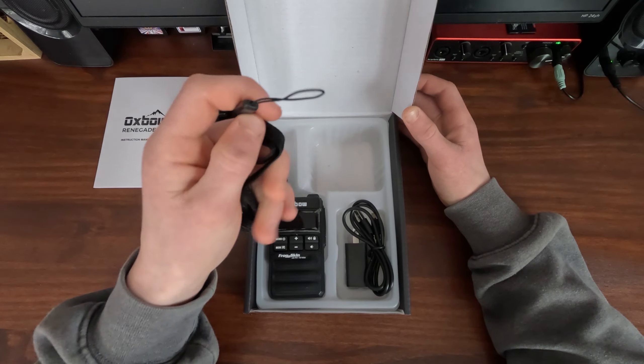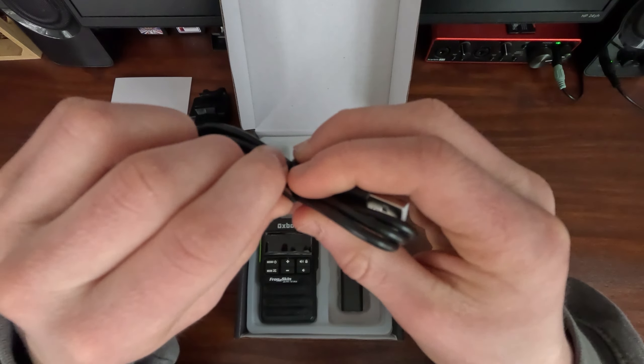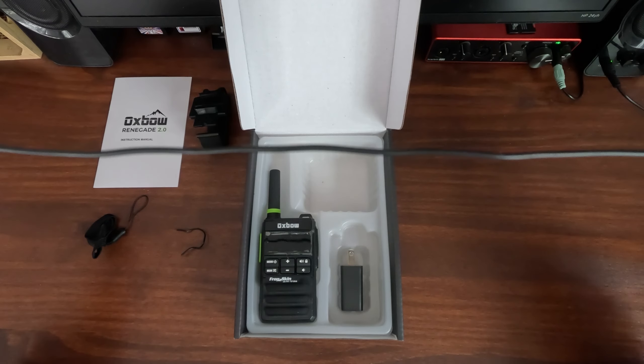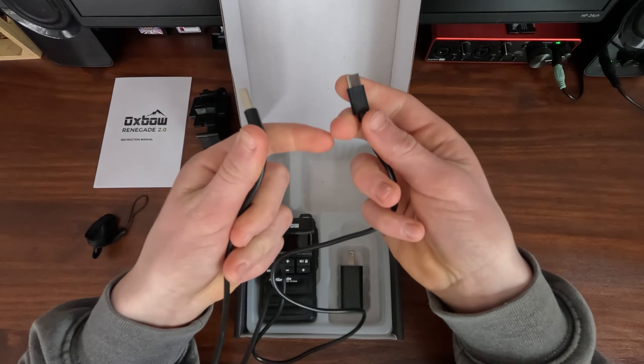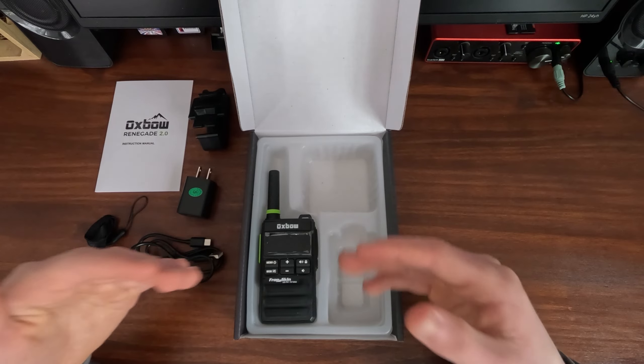Here is our hand strap. We have a USB to USB-C cable — see how long it is, that's a decent length. We also get a charging brick. The charging port is USB-C.